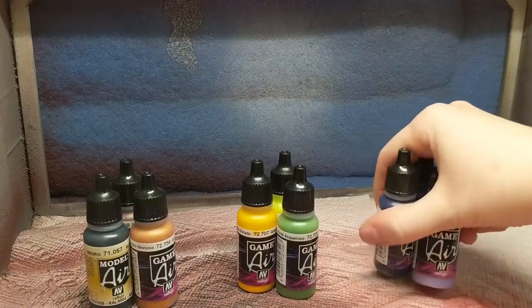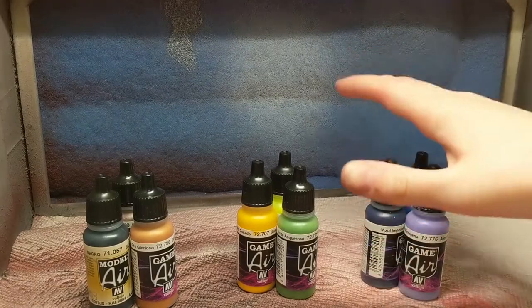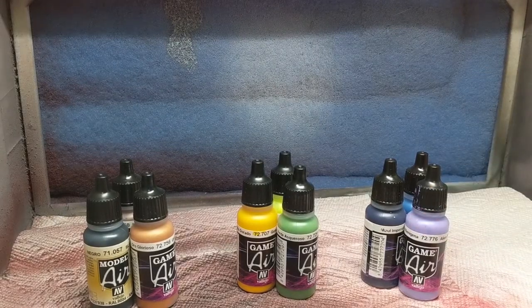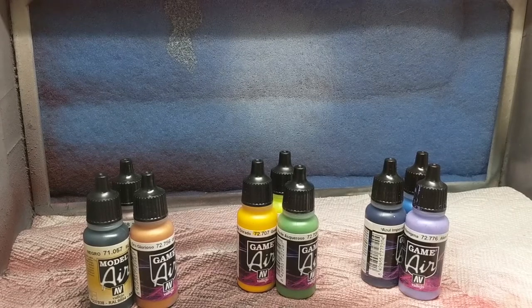It works best in threes or more, depending on what you're doing. You'll get a more vibrant look the more colors you involve in the color scheme. I wouldn't necessarily go over three because when you're talking about Gundam parts, they're really, really tiny — versus I'm going to be doing these on spoons.